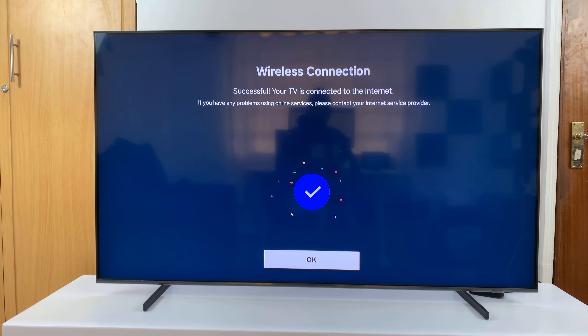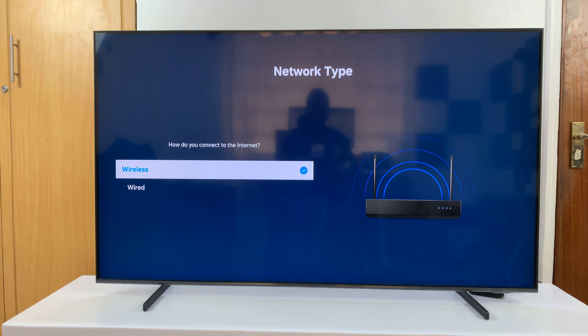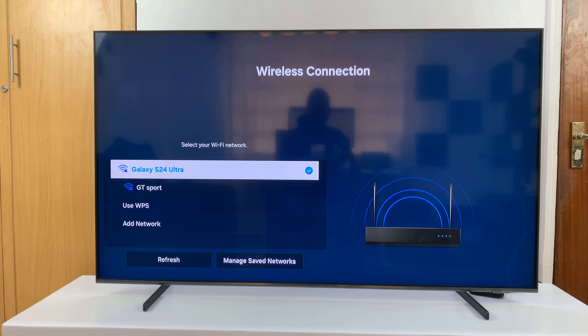Basically, changing involves just going to the other network and selecting it, allowing it to connect, and then pressing OK. Now when you go back into the network settings and go back to wireless, you'll notice I'm connected to the other Wi-Fi network.